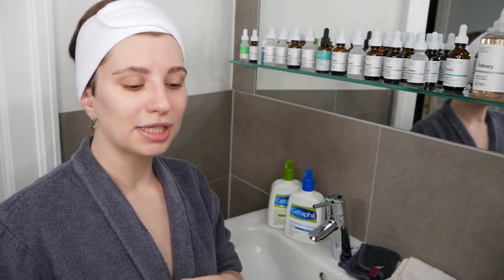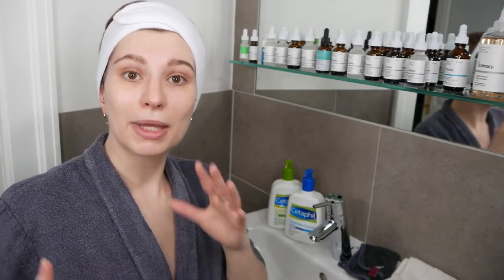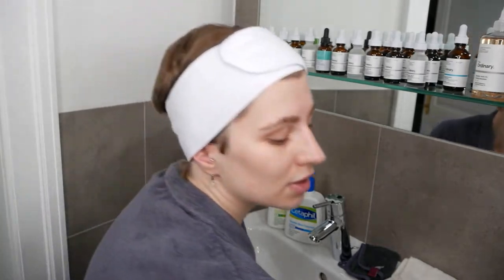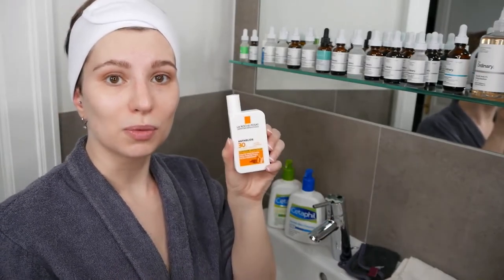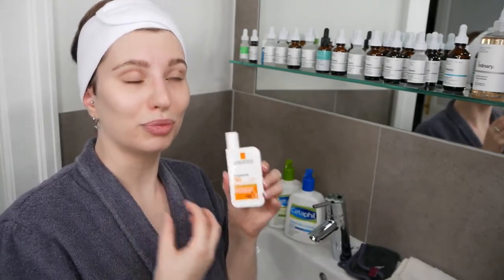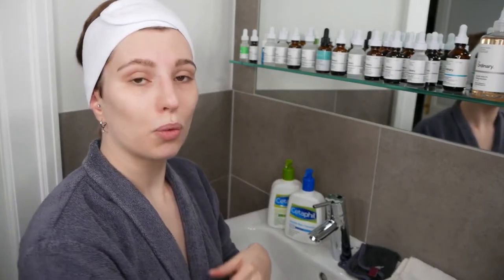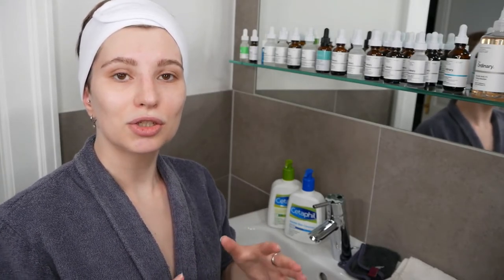When using this routine in the morning and being exposed to the sun, don't forget as your last step to protect your skin with a good sunscreen. This applies not only to your face and neck area, but also to the rest of your body wherever skin is exposed to the sun, to protect it from sunburn.